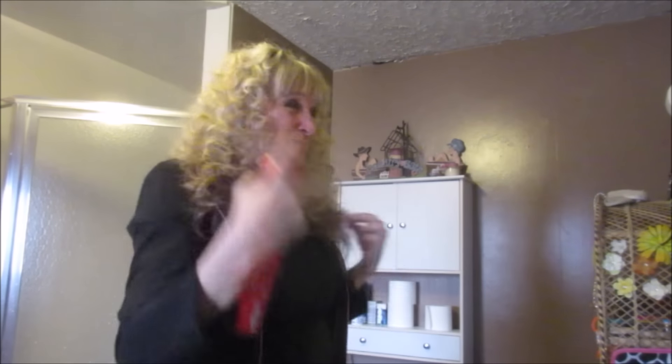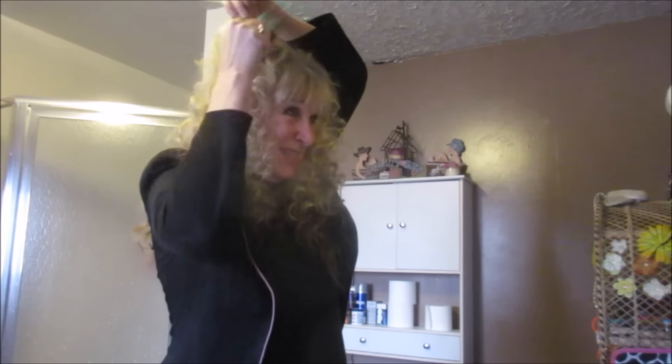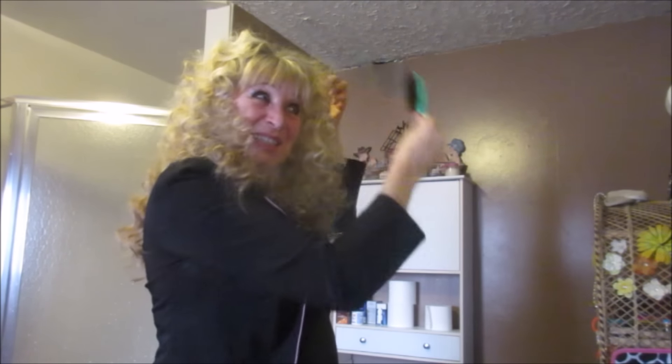You have yourself that curled look. Now, off to entertain.